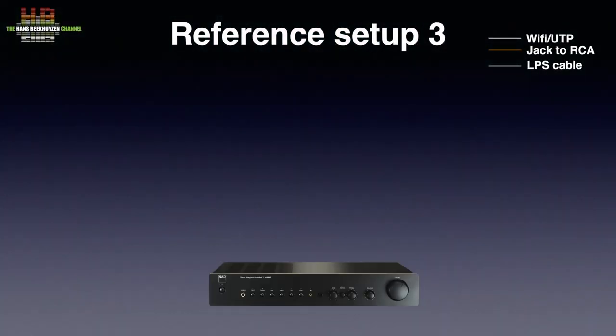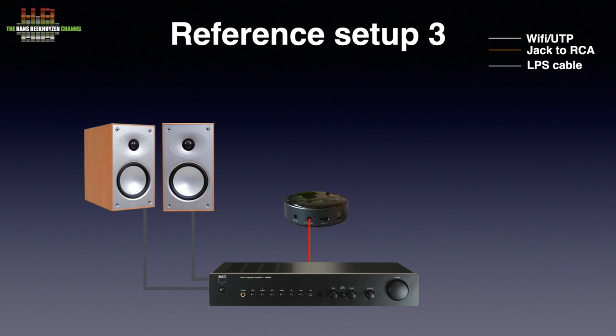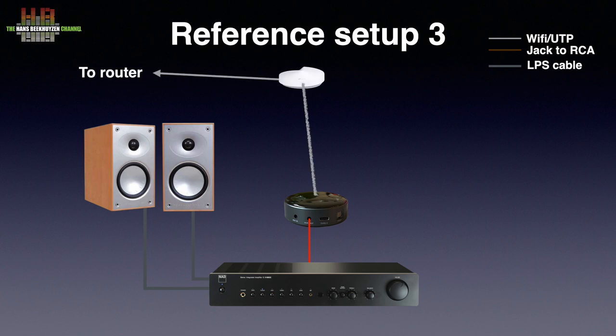I use setup 3 where the amplification is taken care of by the NAD C316BEE. The loudspeakers are the Avant 902's connected to the amp over Kimber 2PR loudspeaker cable. The Mini was connected to the amp over the 3.5mm jack to RCA cable that came with the unit, and connection to the network was over WiFi to the TP-Link Deco 5 mesh network. The Mini produced a shallow stereo image with limited resolution and somewhat harsh highs. It's perfectly fine for a €600 stereo-in-a-box but clearly limited the sound quality of my setup 3. What's there to expect from a €99 streamer?